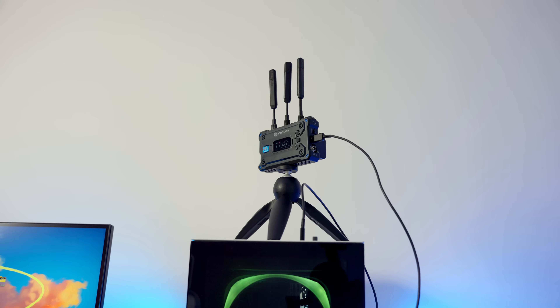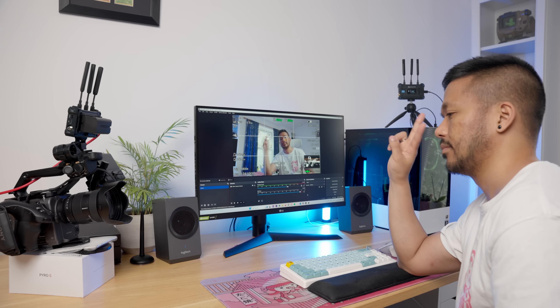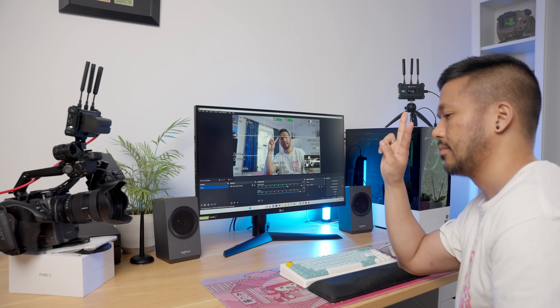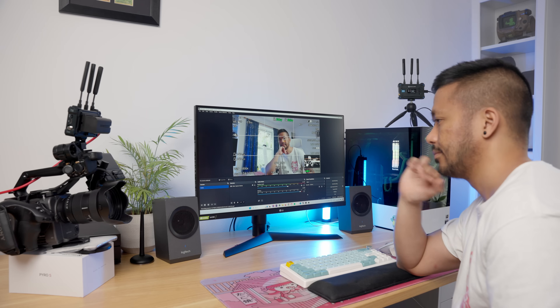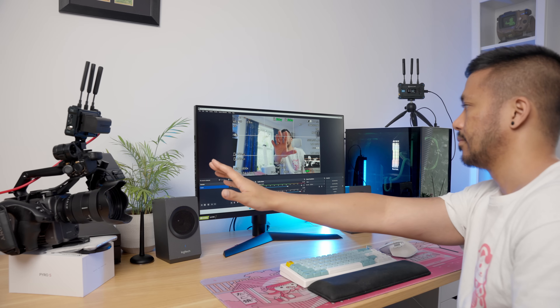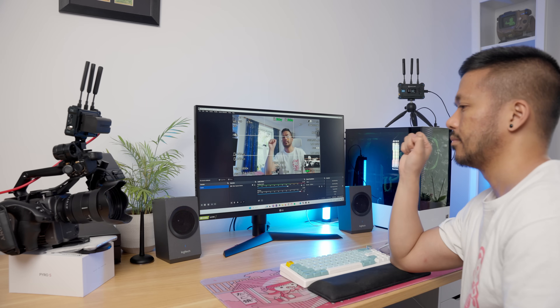One really cool feature is that you can plug the receiver into a PC or laptop via USB-C and Windows will automatically detect it as a video source, so you can use the Pyro S feed as a webcam without any additional cables. If you're streaming with OBS, for example, the latency is a little more noticeable, but I could still see this being a useful feature for certain use cases.